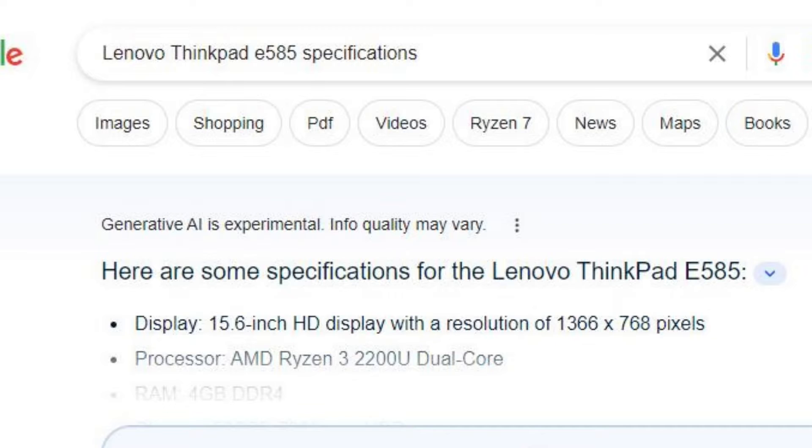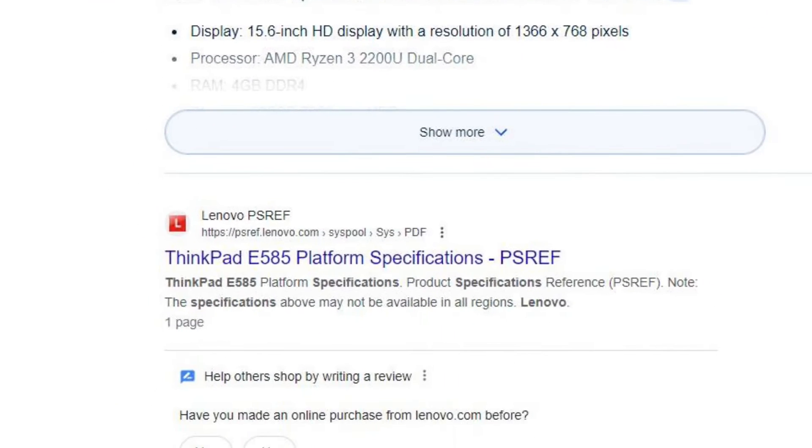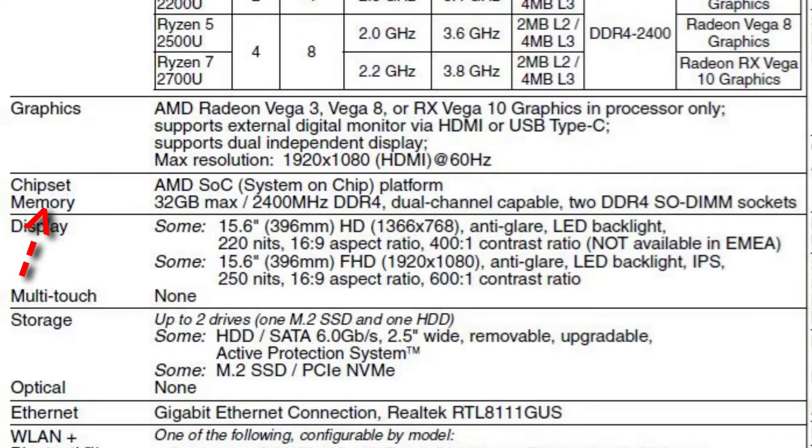The first step is to find out the specifications of this laptop. I did a search for ThinkPad E585 specifications and I found a document that gives me the information that I need. Here in the memory section we can see that this laptop has a maximum RAM capacity of 32GB.